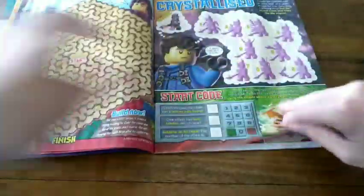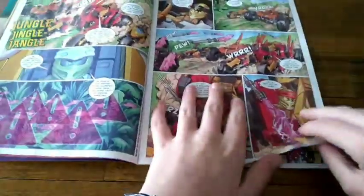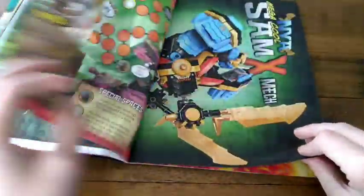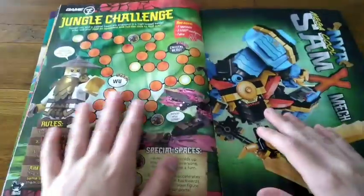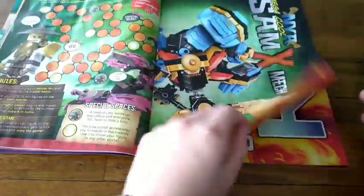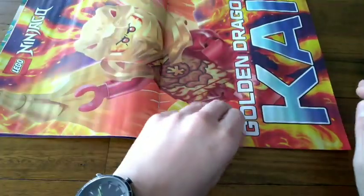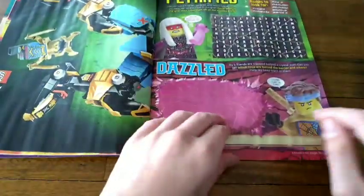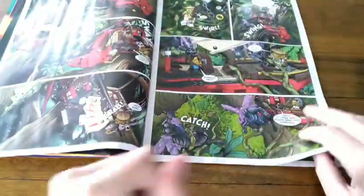There's the comic which you can read and stuff. Here's a game if you want. There's a cool poster — there's one right there. I could just take the posters out; could just print them back to back. Who knows? There's a puzzle and all this sort of stuff.